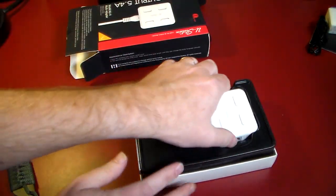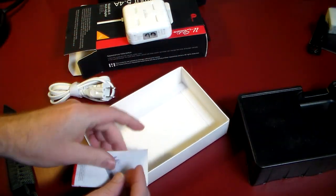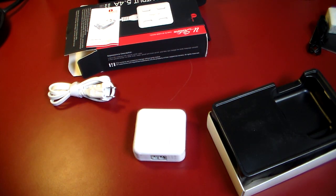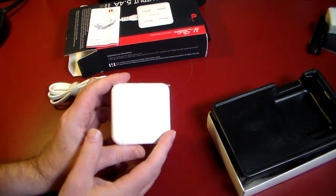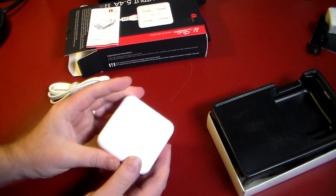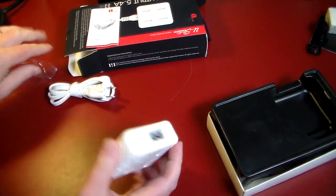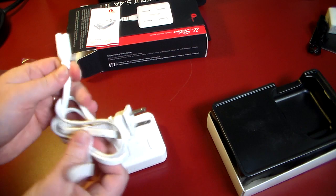Let's get it out of the box. There's the actual wall adapter, a little instruction manual — let's get all that out of the way. Here is the actual brick itself. Let me put my unboxing knife away before I sever a toe or a finger. It looks almost like an Apple MacBook brick that you would put into the wall to charge your MacBook — that's what I'm going to equate it to size-wise.